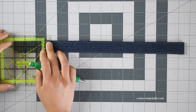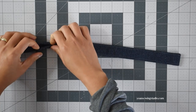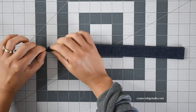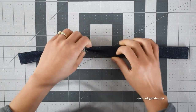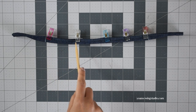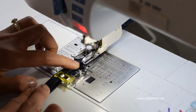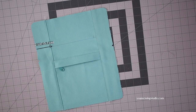Measure 3 inches from the end of the strap and draw a straight line; repeat the same to the opposite side. Fold the strap in half lengthwise and use sewing clips to secure the fold from the 3-inch point mark up to the opposite 3-inch point mark, then stitch right along the open edges to secure the fold using about 1/8 of an inch seam allowance. Next, mark the position of the strap: measure 2 and 1/4 inch from the side and 3 and 1/2 inch down from the top and mark that spot.